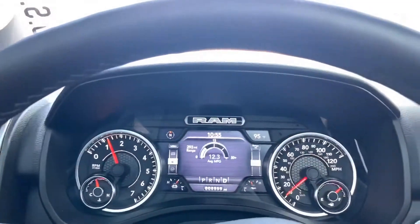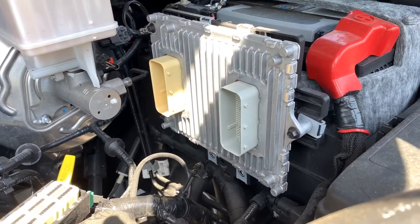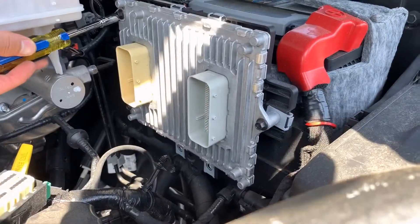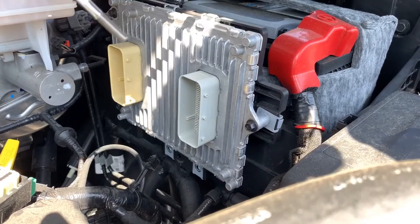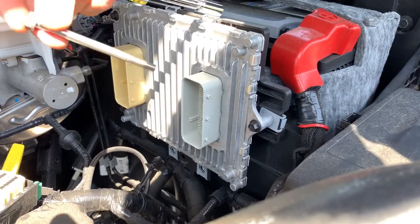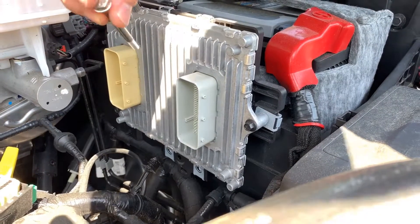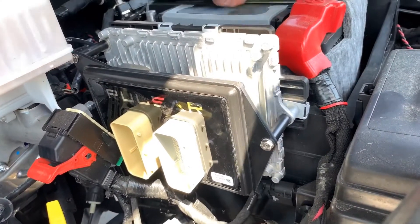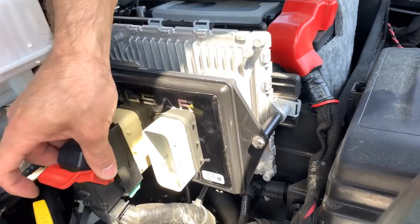First thing after you unplug it, get a 5/16 and take out your old screws. You're gonna be replacing them with longer ones to fit through the tuner. These I believe are a 10 millimeter head. It's pretty simple — slide it in, put the new bolts in, connect your plug.